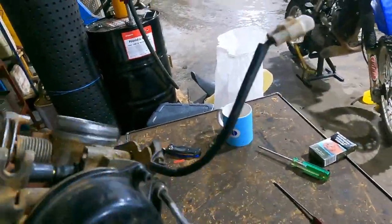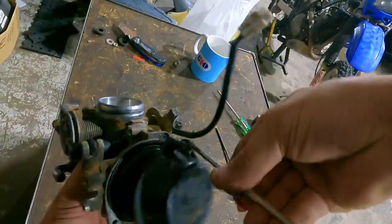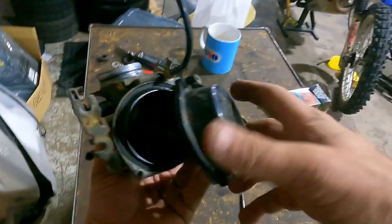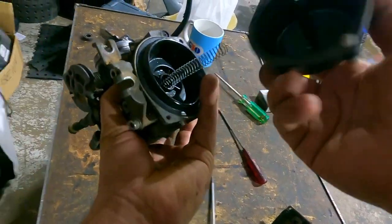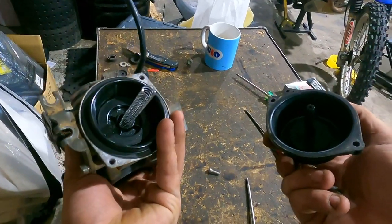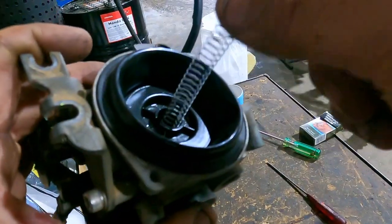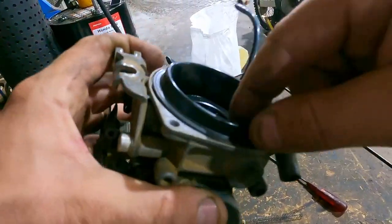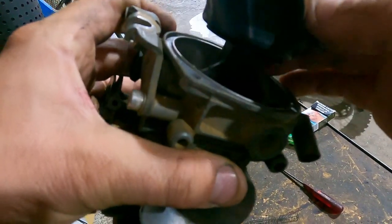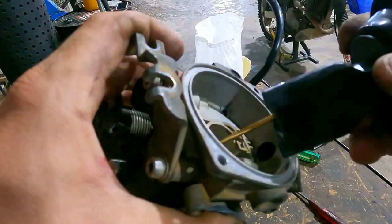Let's get this slide off. Check what the slide looks like.